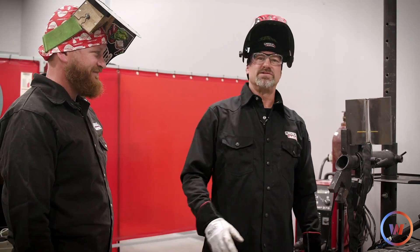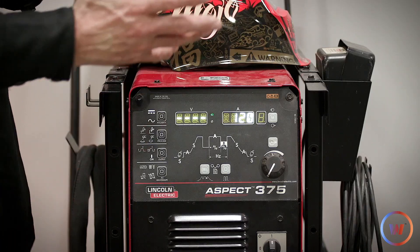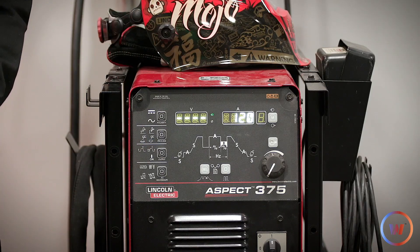All right, let's get started. As you can see, we're using the Aspect 375.